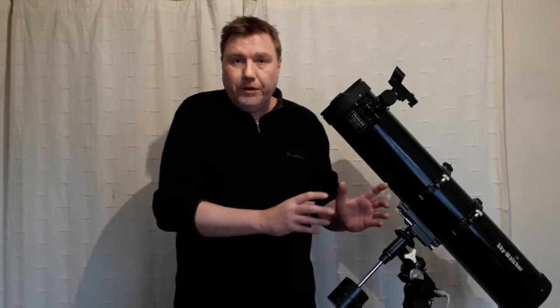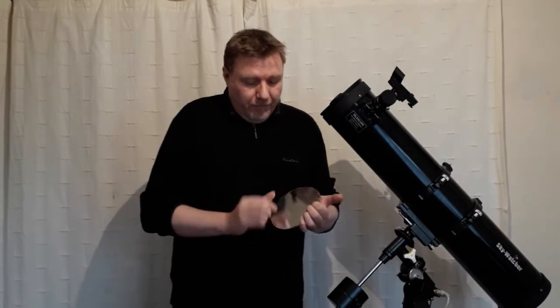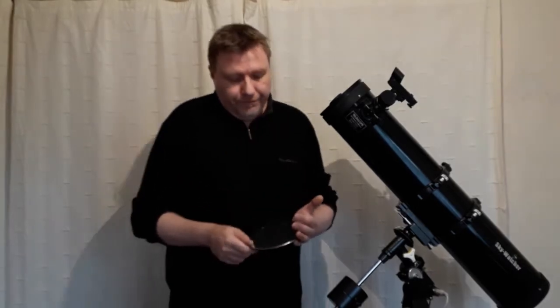Before we go any further, I just want to say this is purely for educational purposes. I'm not going to be covering the process of removing the mirror, as I'm assuming you already know how to do that — you can find instructional videos here on YouTube. I won't be taking my mirror out, so I'm actually going to be using a prop mirror. Don't worry, this isn't a cop-out — it's the method of how you clean the mirror that's important, not the mirror itself.